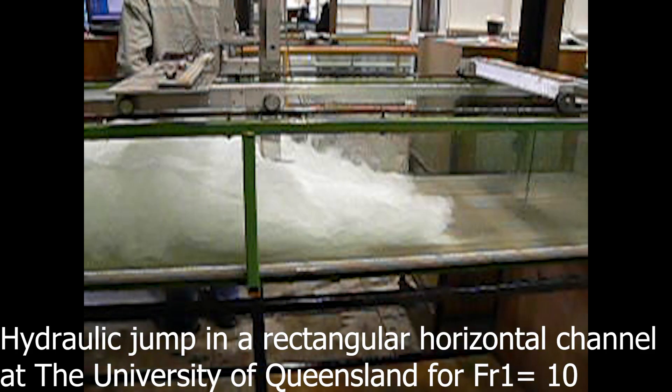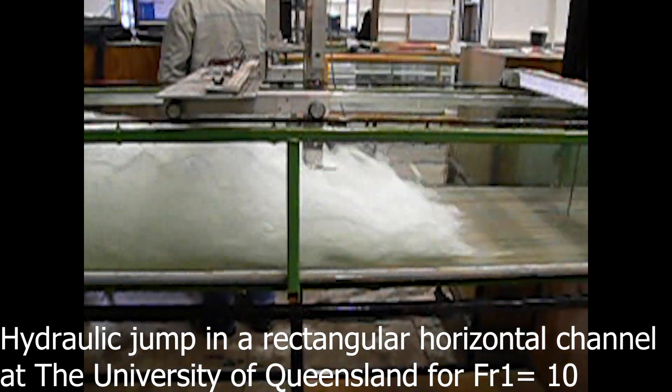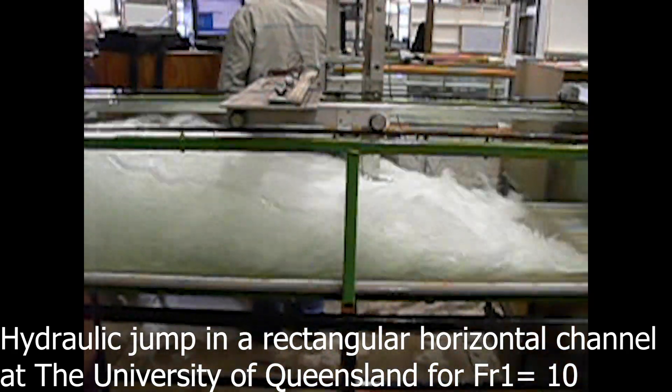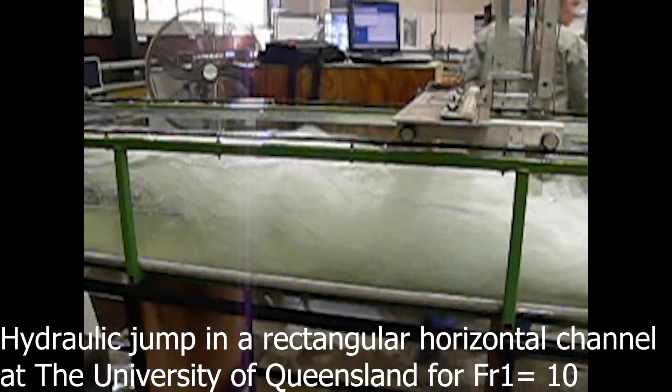The following movie shows a semi-hydraulic jump with flow direction from right to left. The photograph was taken in the 0.5 meter wide channel at the University of Queensland.